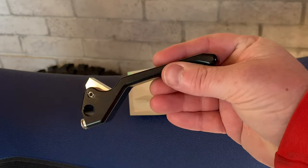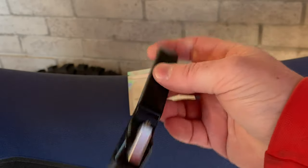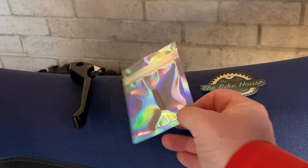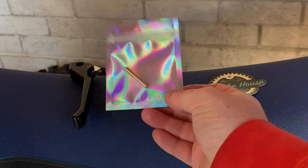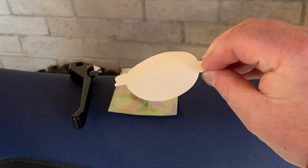When it comes to what's in the packet, you've got the main clutch lever itself, which is quite nice — thick, smooth, and really light. You've also got the longer pin to replace the shorter one in the standard lever, and then a nice little holographic sticker to put on your bike.